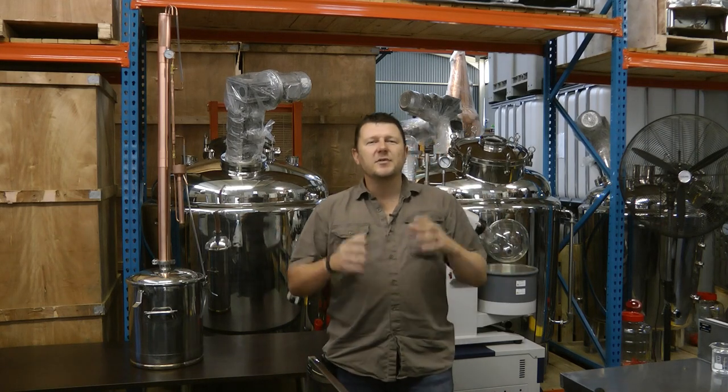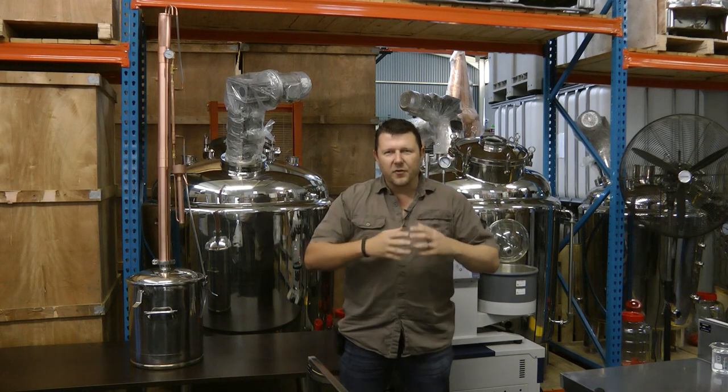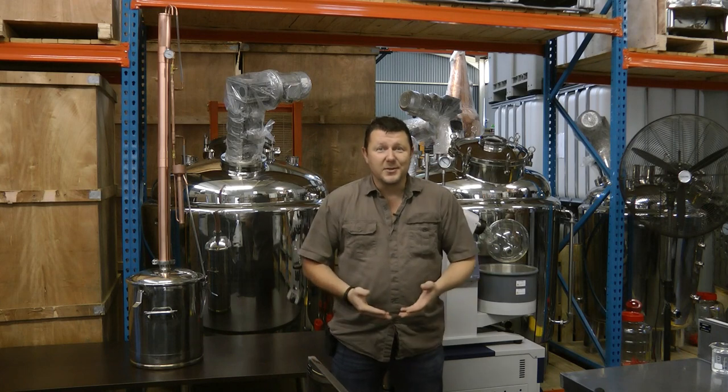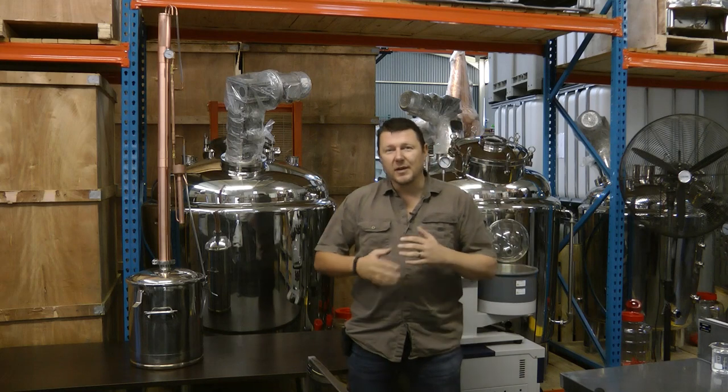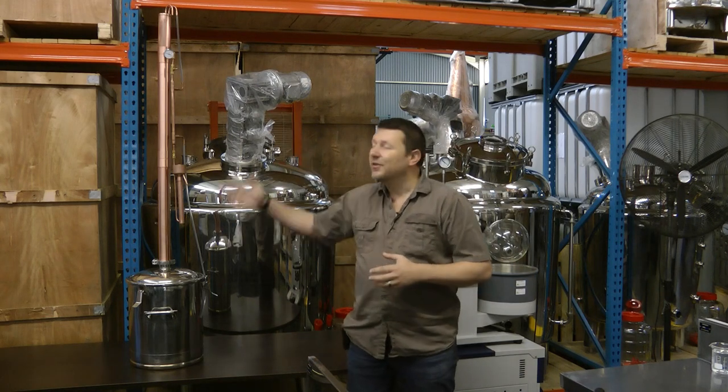Hi there and welcome to Distillique, where today we're going to talk about our adjustable reflux column still. For a couple of months these stills have been out of stock purely because we've been too busy to build any, but now we've got a lot more in stock. Our engineers have been working all out to get as many of them done as possible, so now these units are available again.